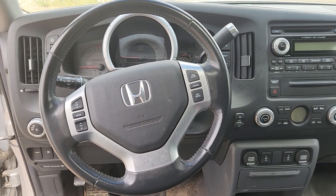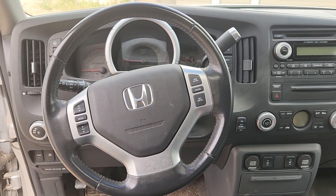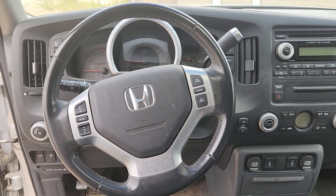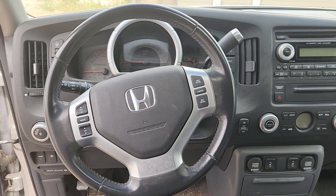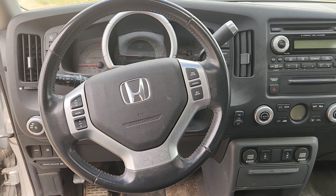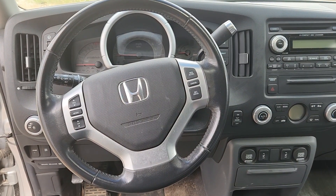Welcome to my YouTube automotive channel. In today's video I have a 2012 Honda Ridgeline and I will show you which fuses to check in case you're having problems with VSA or ABS brakes. This video will apply to Honda Ridgelines made from 2006 all the way up to 2014.